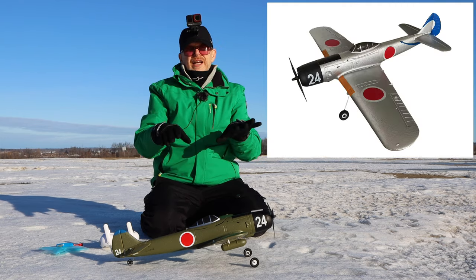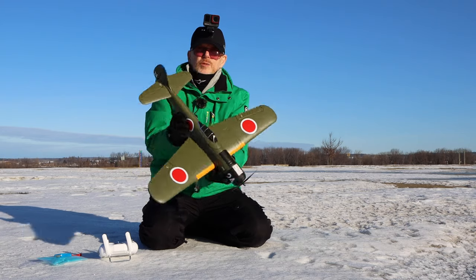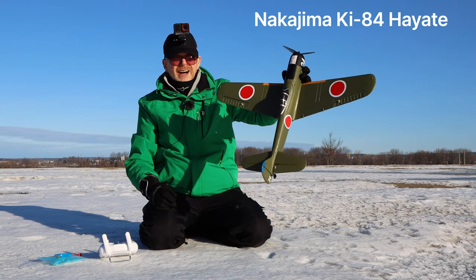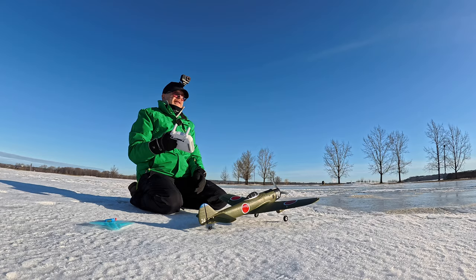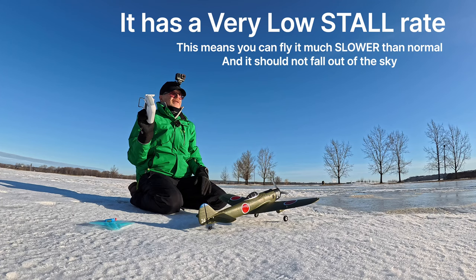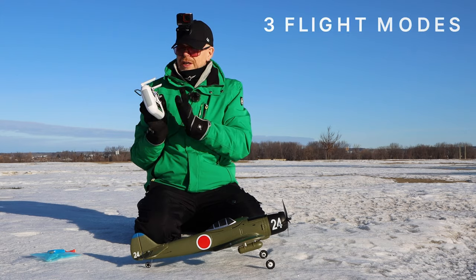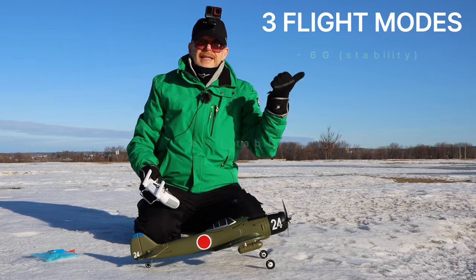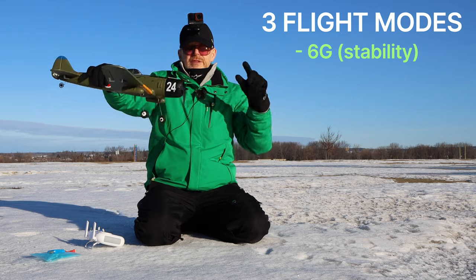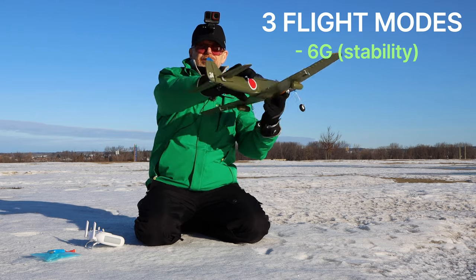This plane comes in green, silver, and white. If you think it looks like something from a World War II movie, you'd be correct — it's a Japanese plane called the Ki-84. The claim to fame for beginners is it has a very low stall rate. It also has three flight modes: 6G flight mode means when you're flying it's not going to flip over, it stays quite stable. There's even a barometer built in, so it should stay pretty stable in the air.